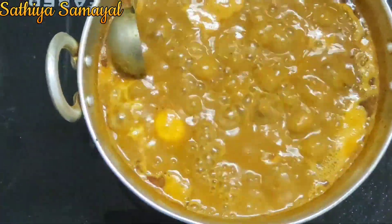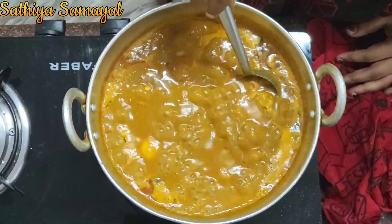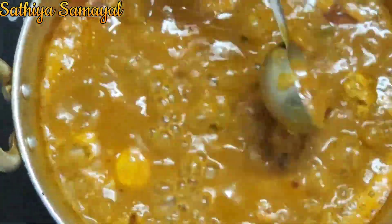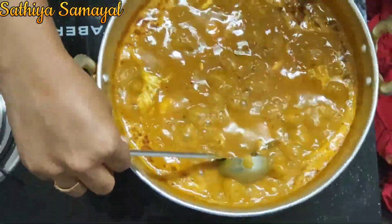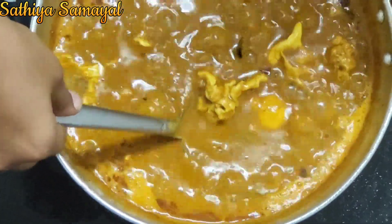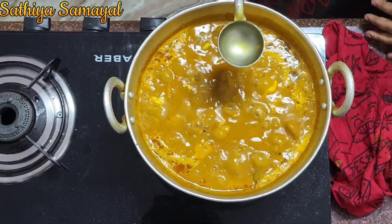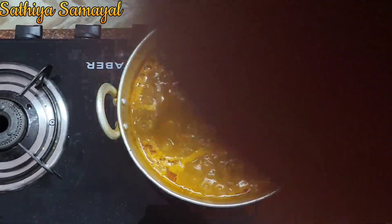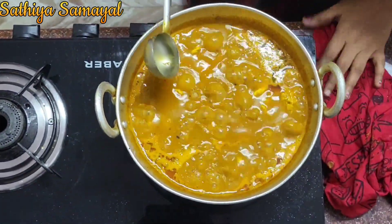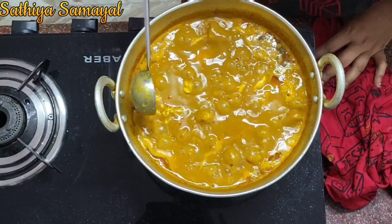You will need to cook it in 2-3 minutes. They can also use it the same way. It is good to use the same way. I will use these little currants, but I will adjust and use it the same way.